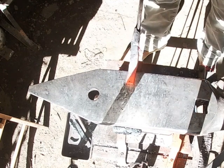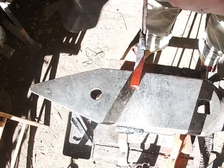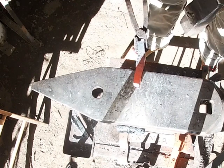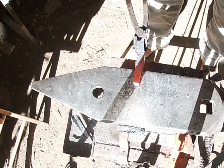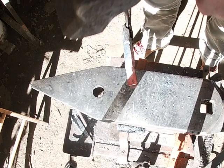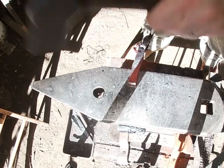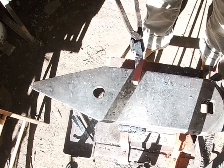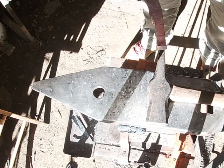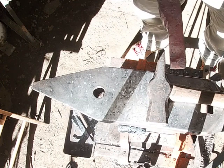I'm going to start drawing this out and I'm going to establish a shoulder in two points so I don't go past that. When you're doing a shoulder, half-on half-off blows, guys. It's hard to do with the camera right here in the way — I'm trying not to hit it. Got the shoulder established on two sides, so now I'm going to draw out the tines and make them roughly about an eighth to a quarter of an inch thick on both sides.